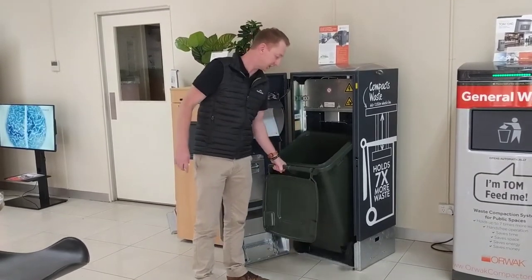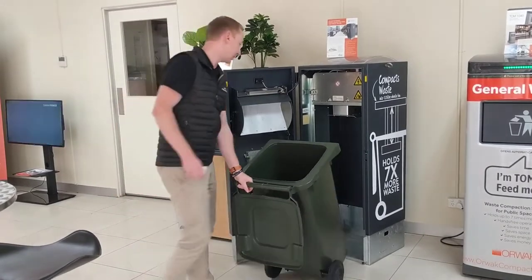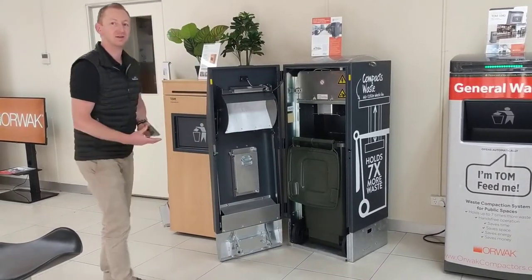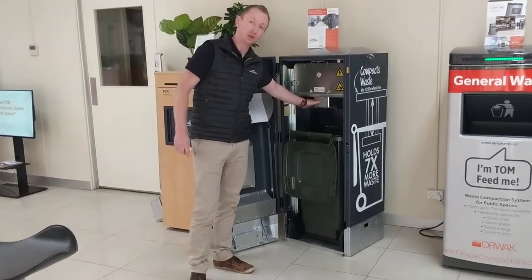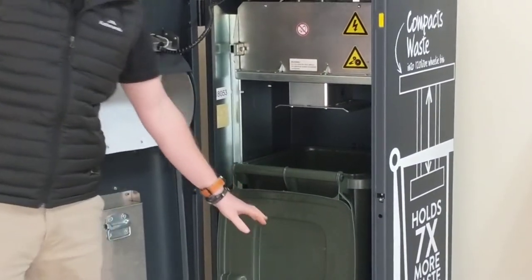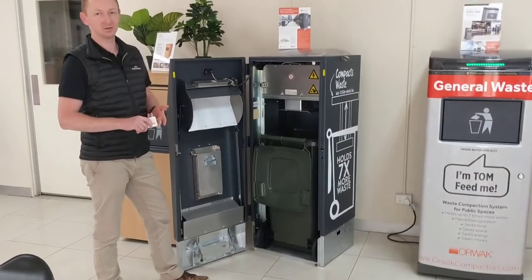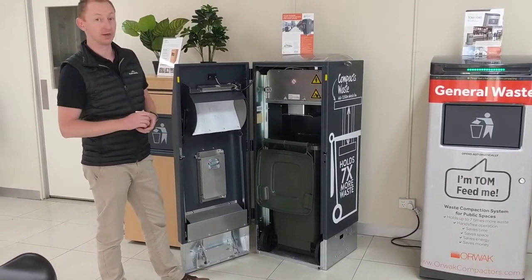It's a standard 20-litre bin in there, and it will also soon be available in the 240-litre bin. Now the important bit everyone is waiting for — the compaction mechanism. It's a stainless steel press plate that pushes down, enabling you to get 7-to-1 compaction in your bin. That means 7 times less pickups, 7 times less staff operating movements, and a whole lot more efficiency in what you're actually achieving.